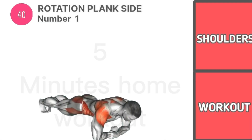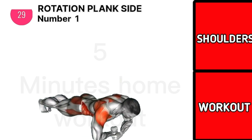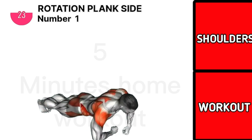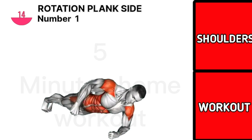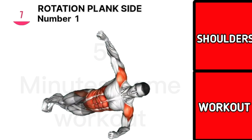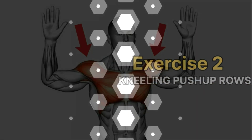Our first exercise is rotation plank side. Exercise 2 is kneeling push-up rope.